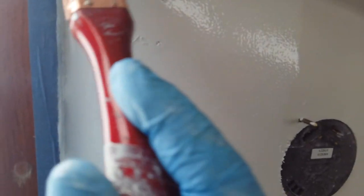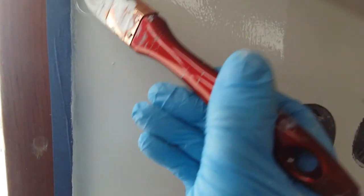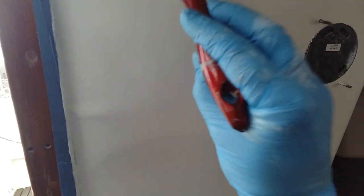So now you've applied it with the roller, we're just going to tip this down — just like this. Get the paint into the corner and tip it off, and then hopefully that will dry nice and flat.